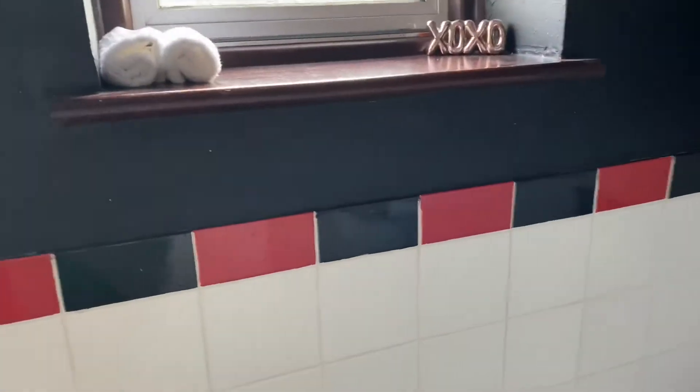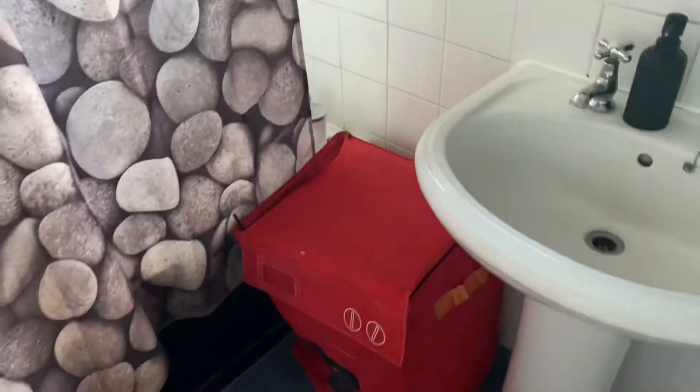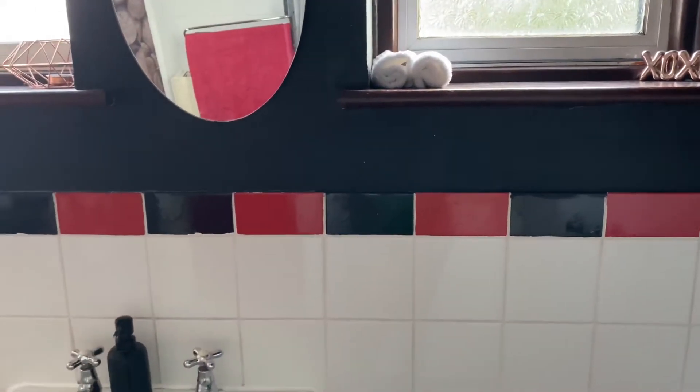The first thing I want to tackle is these tiles. These are originally — I can actually show you because the paint has come off behind the shower — sort of brown, orange, blue, and green. I don't like them. We painted them red and black and I don't like that now either. I think the red was a bit of a wrong choice; I wish we kept it neutral, but we didn't, so nothing you can do about it.